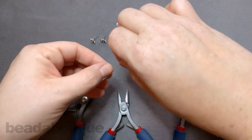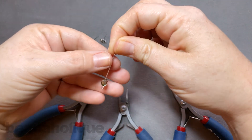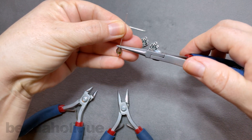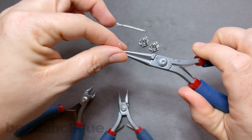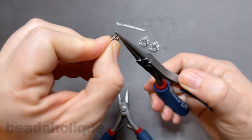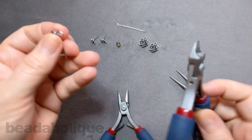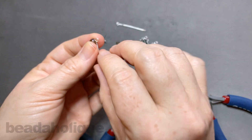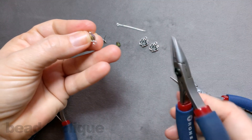We're going to take one of our eye pins, slide on our bead, and let that fall all the way down to the bottom — and this is where it's really simple. It's a simple wire loop, so we come in with our round nose pliers and just bend it back, wrap it up and over the top, and you can rotate your pliers then and bring that across finishing that loop. Now go ahead and remove your pliers and come in with your flush cutters, and you can just remove that little scrap.